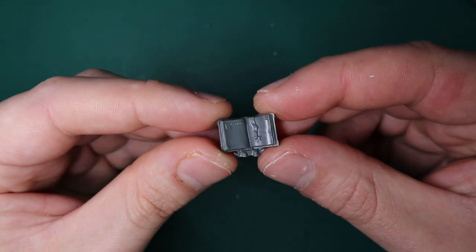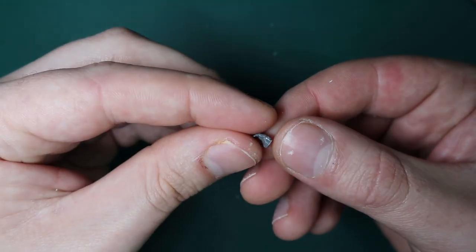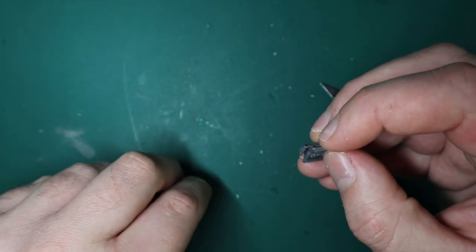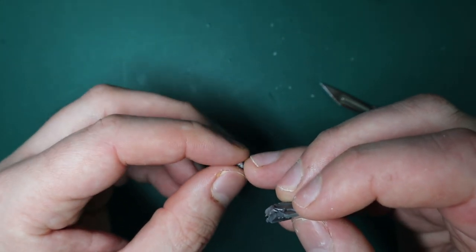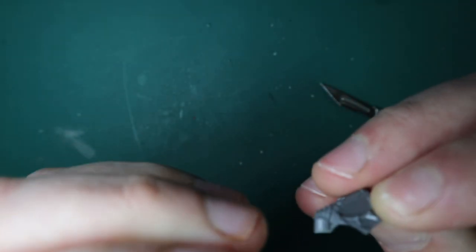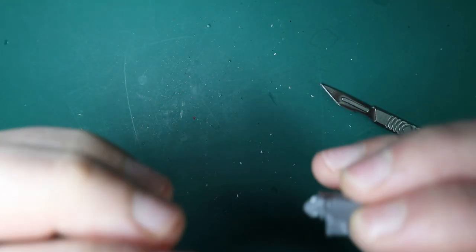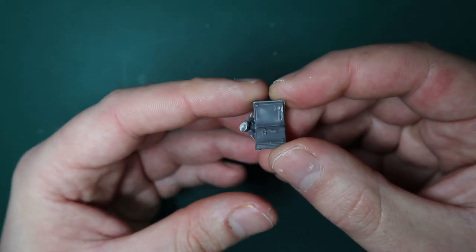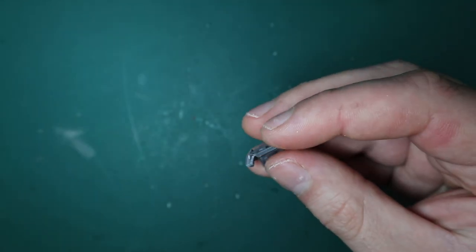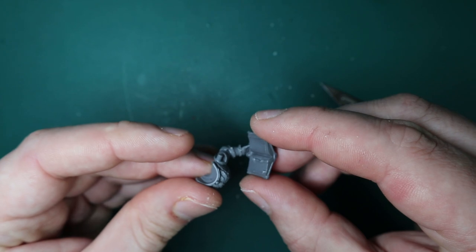The next step is attaching this book. Any book from any kit will do. I'm not 100% sure where this one came from - I think it might be from the Chaos War Shrine for Age of Sigmar. The bottom has a kind of metal handle, and it fits perfectly with the hand I was going to use. The hand is probably from the intercessor kit - one of those hands that looks like it's telling people to stop. After a bit of dry fitting to make sure it all fits, I just glued the hand onto the book so it looks like he's holding it by that little metal hand grip.